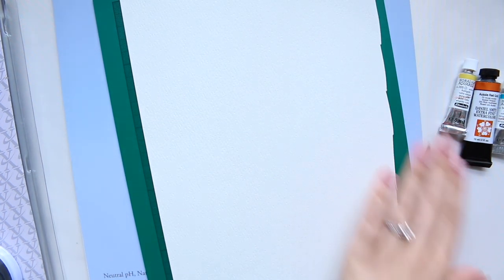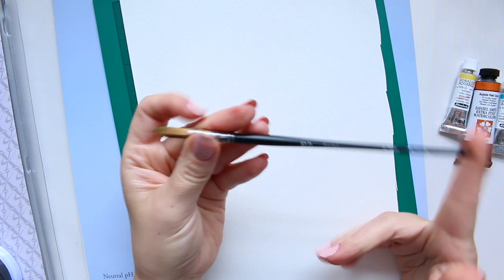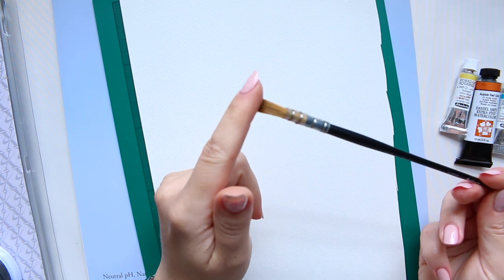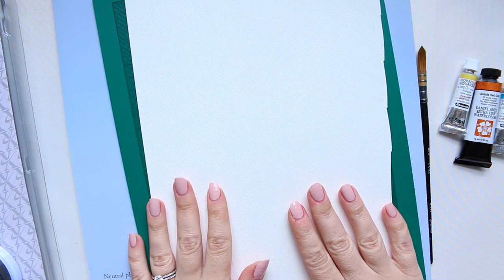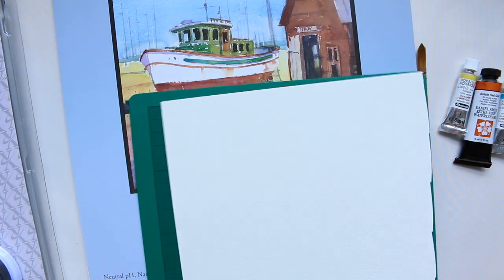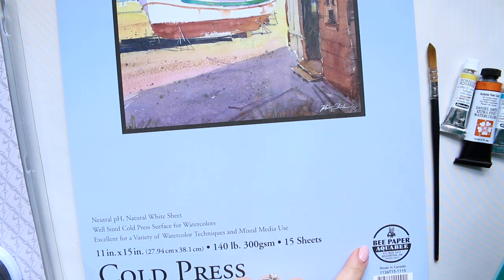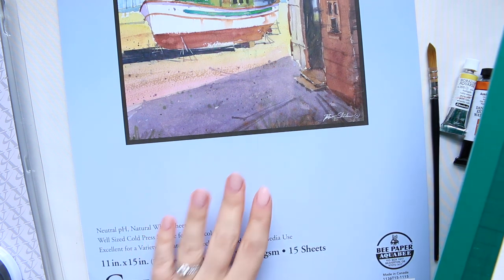You need a brush, and I'm going to use a really affordable one — this is a Jackson's Quill 10-0. I've mentioned it many times; it's a simple, great brush. You'll also need some sort of paper, which I recommend to be watercolor paper. I'm using affordable paper from Bee Paper — cold press watercolor paper at 300 gsm, so it's got a really nice weight to it.